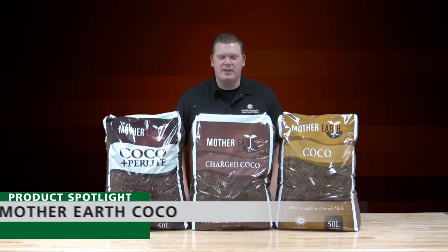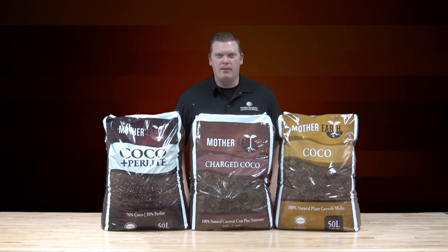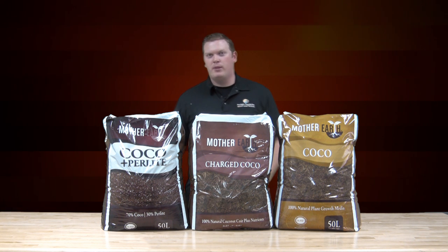Hi, my name is Brad Johnson with Sunlight Supply and today I'm here to talk with you about Mother Earth Cocoa products. Mother Earth Cocoa consists of three different cocoas: the regular base cocoa, Mother Earth charged cocoa, and the Cocoa Plus Perlite.